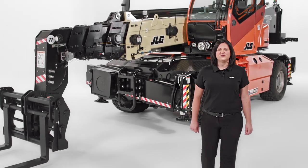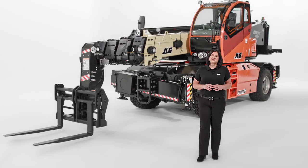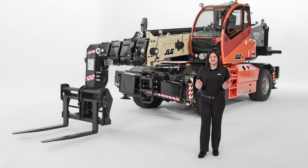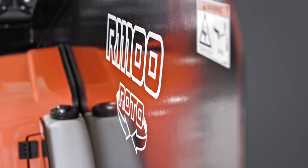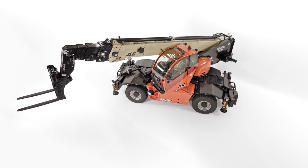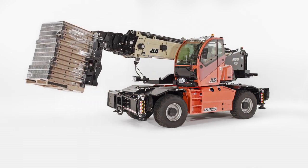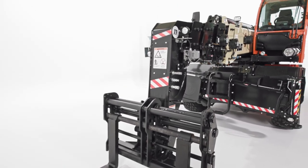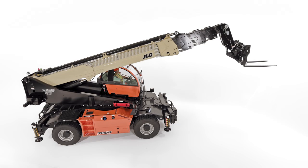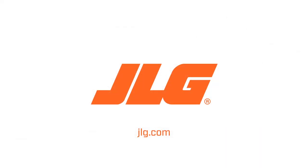That concludes our walk around on the new JLG rotating telehandler line. We hope you are as excited as we are about how these new telehandlers will transform the way you work on congested job sites. With the R1370, the R1385, and the R11100, you can now move and place materials at height from a stationary position with 360-degree horizontal rotation. Depending on your needs, our rotating telehandlers can do the work of three common machines: a standard telehandler, a mobile elevating work platform, and a small off-road crane. To schedule a more in-depth demo, contact your JLG sales representative or visit JLG.com.